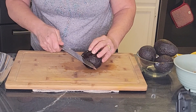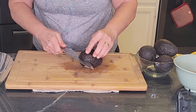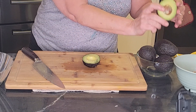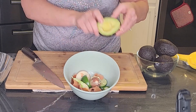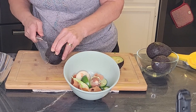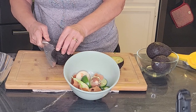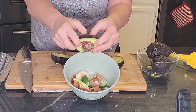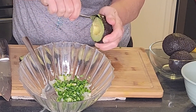Avocado time! Slice your avocado in half, twist it, and then you see the pit — just pop it out right in the bowl. Going to do two. And then I'm going to use a spoon just to scrape out the flesh.